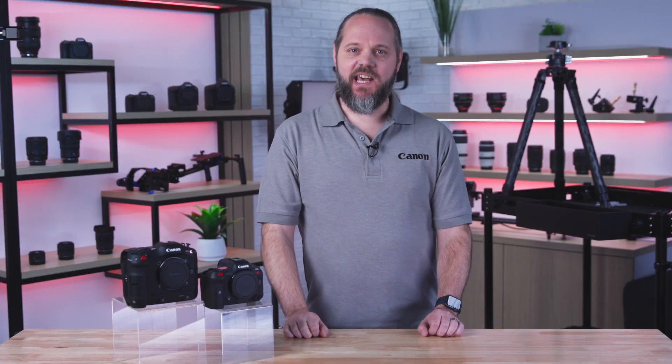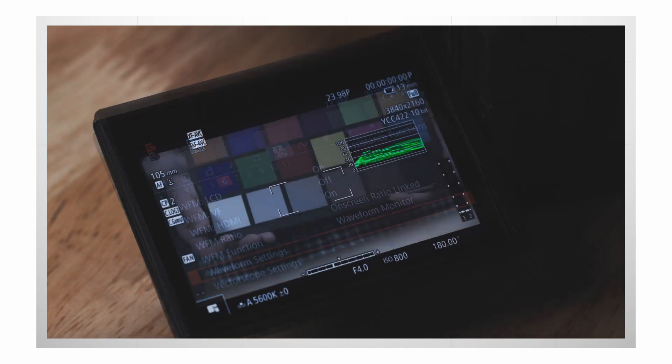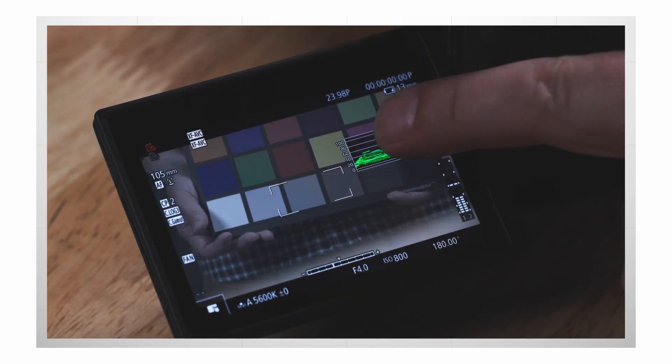Another improvement is that we've doubled the size of the on-screen waveform monitor and added the ability to adjust opacity. This will make it easier to see and adjust exposure while shooting.